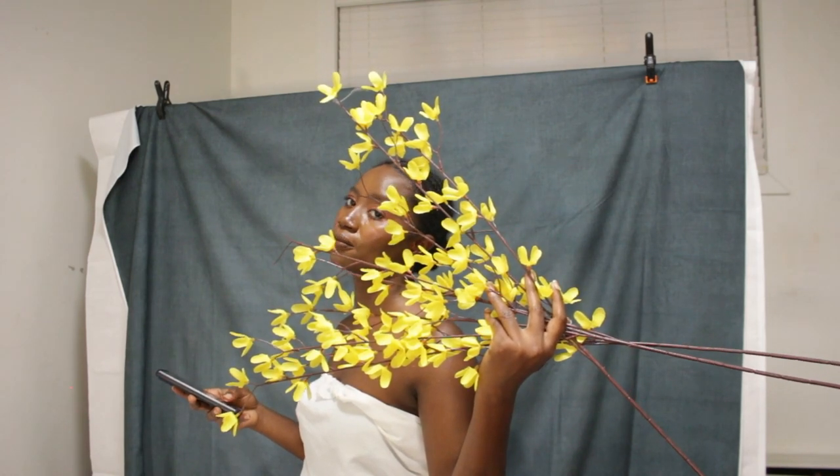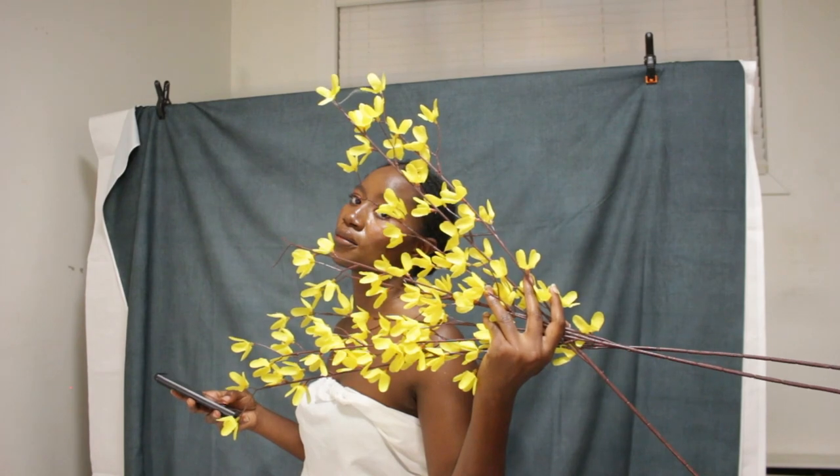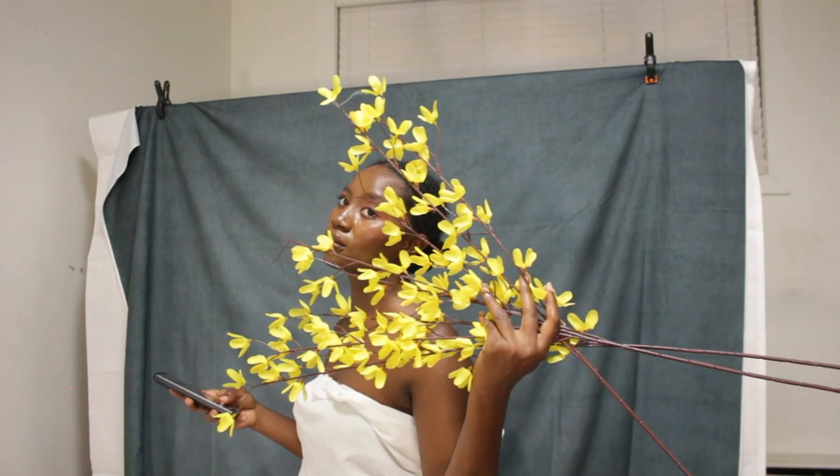In this session I worked with flowers — slightly different from when I worked with mirrors in my last session. Let's get into it. I'm Yemi, welcome to my channel.